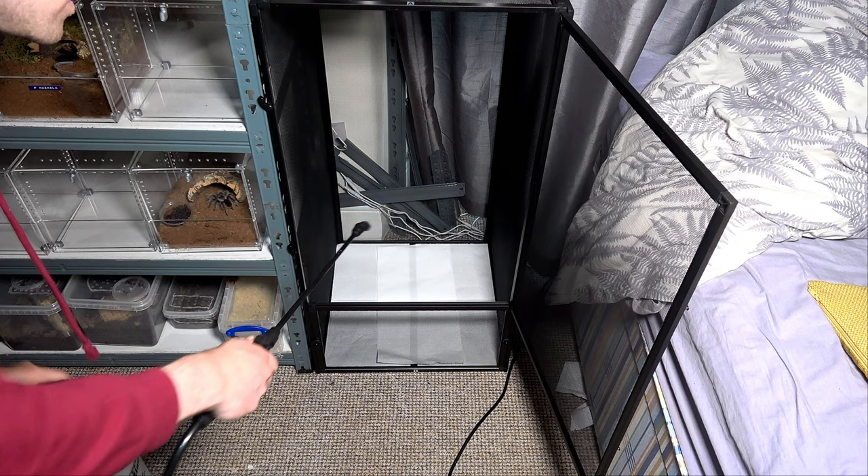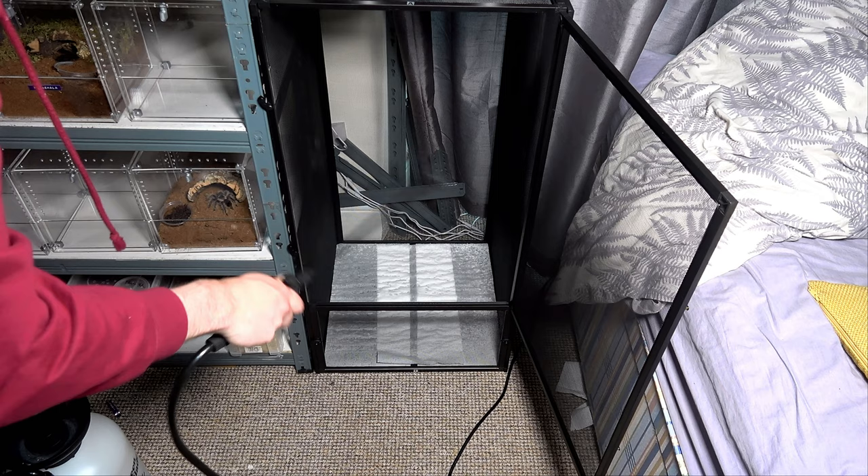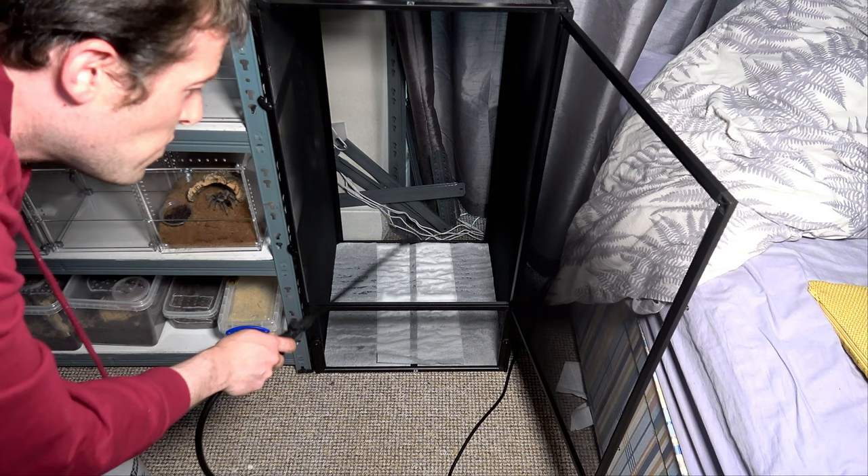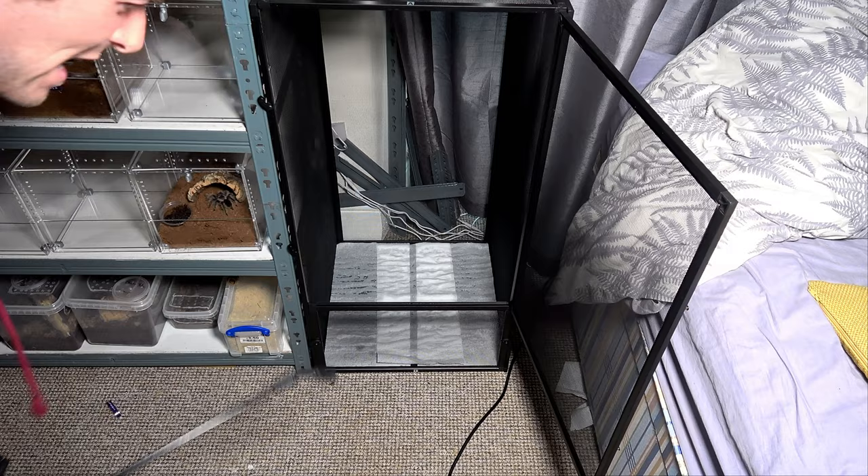We're going to spritz the bottom of the tank down now — just like so, putting a little bit on the edges as well. You can see where it's double layered it's gone almost see-through. We're not going to wet this again until that dries up, which is pretty quick in the heat we've been getting here in the UK at the moment. In winter it will survive that bit longer.